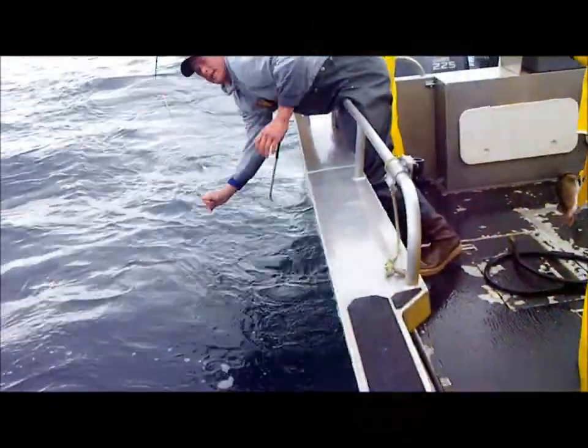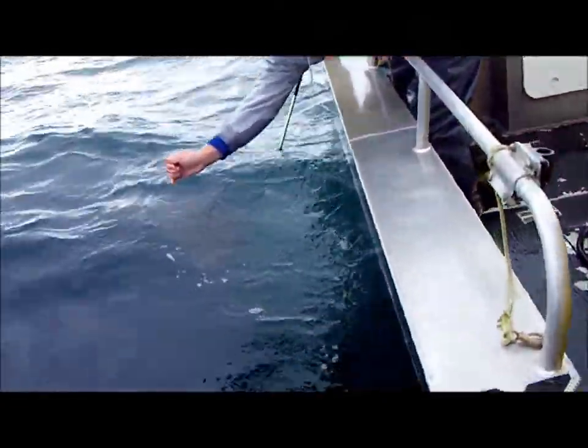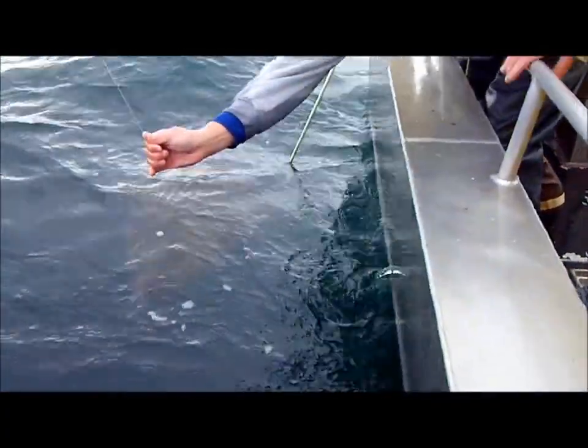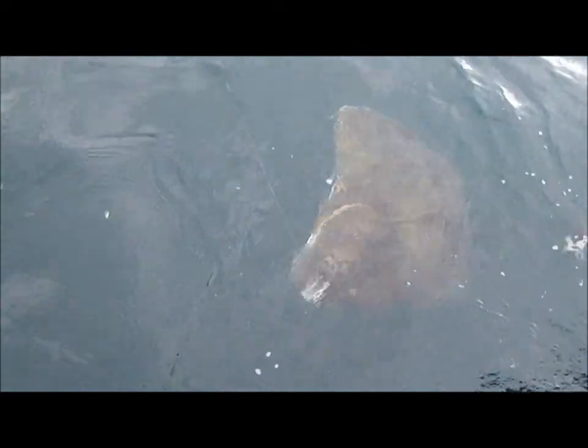Now just raise the rod tip up very slowly. Let me scoot right in there. Keep its head below water, that's the key. Let me scoot right in. We're in reverse. Go forward, go up that way, go up alongside the boat.